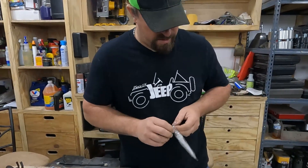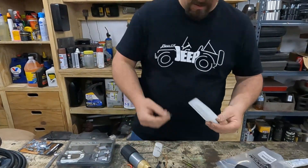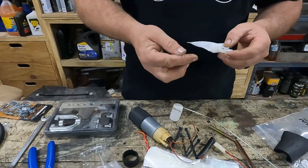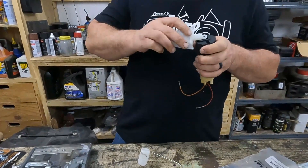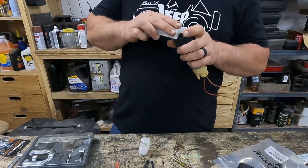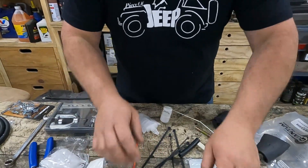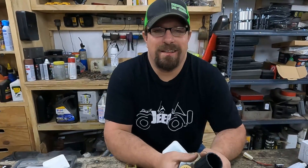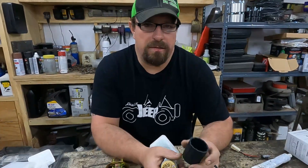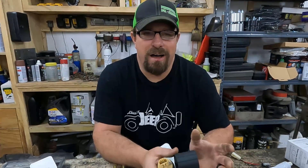Let's see if we can get this hooked on here — it comes with these little star pieces. It doesn't come with any instructions so we're just going to have to figure this out on our own. As you'll often find on Amazon, the descriptions for parts they sell are often very vague and not super informative.